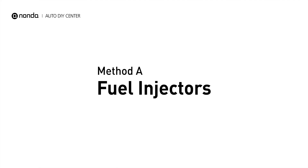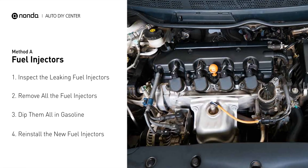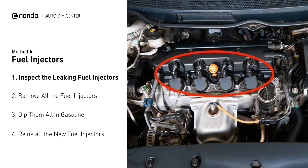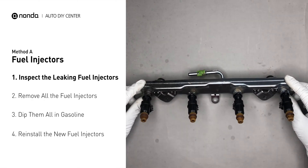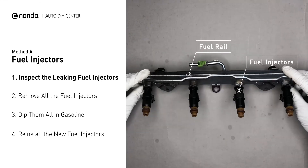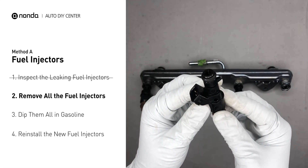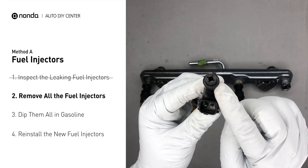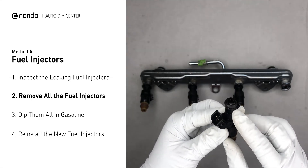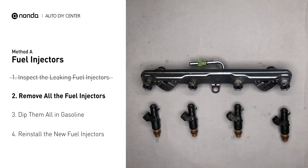Method A: Fuel Injectors. The fuel injectors are mounted in the intake manifold so that they spray fuel directly at the intake valves. Inspect the leaking fuel injectors on the fuel rail, then carefully remove the fuel injector. Make sure the new injector has new seals and never reuse the old seals. When you change the fuel injectors, change them all as a set, otherwise the engine will run unevenly.